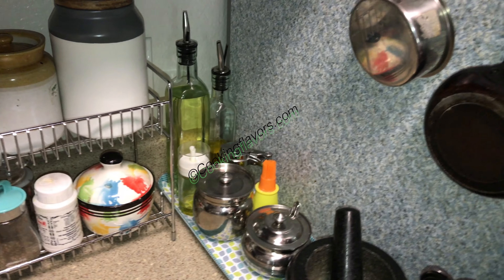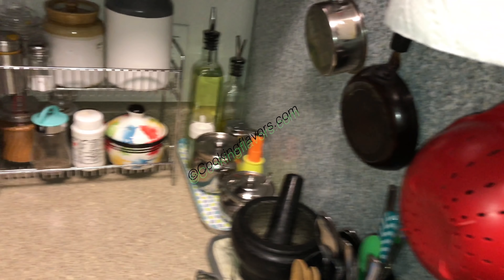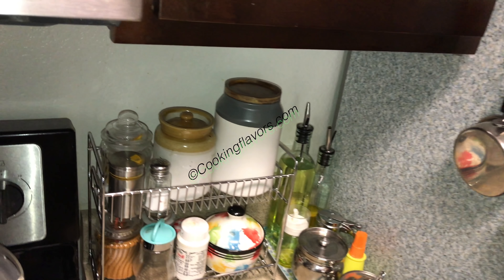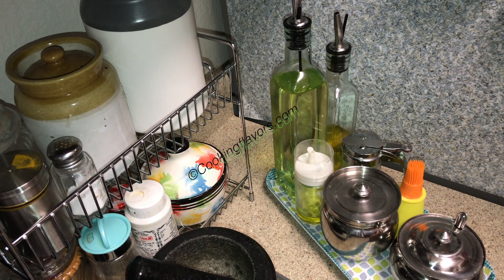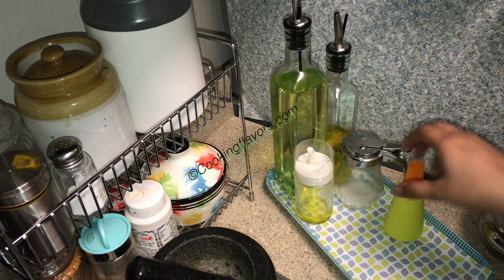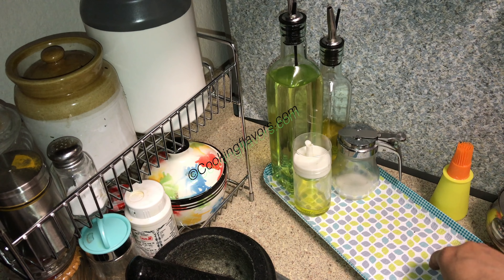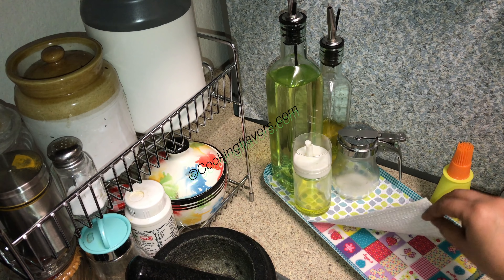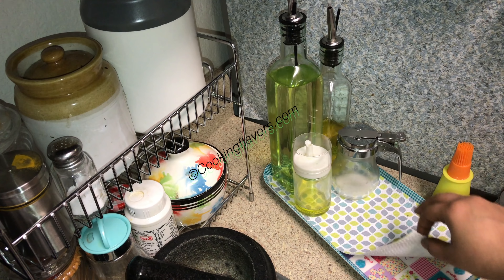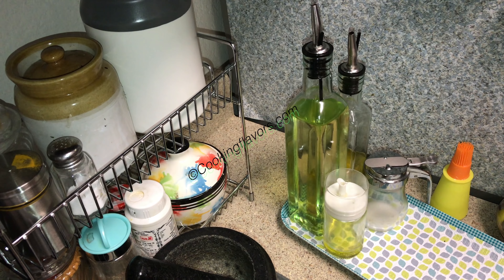You see that section — that tray — I've arranged all my oils there, and there's another two-tier shelf here. Now I'll show you my oil tray. Earlier I had a tray where I had a mixture of oils and chili powder, salt, pepper — everything. Now I've arranged my oils separately. This is a small, very cute tray, and it's very pretty. Since it holds all of my oils I didn't want to mess up the place, so I've used a shelf liner, cut it according to the tray, and placed it here.